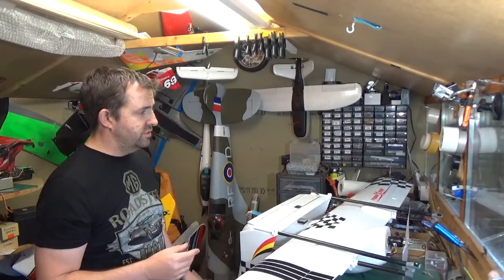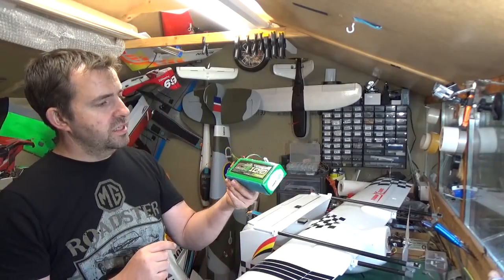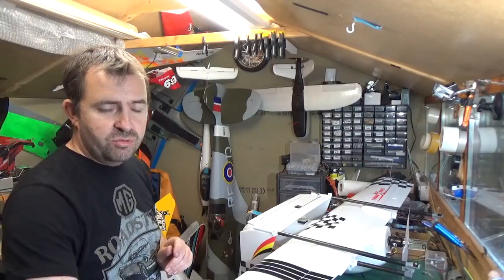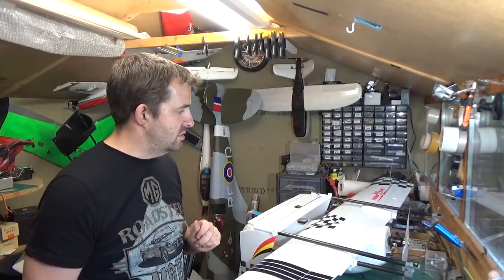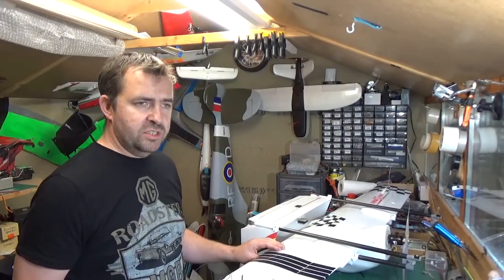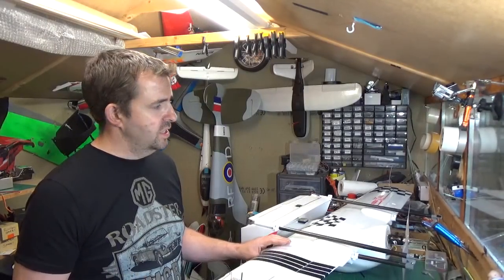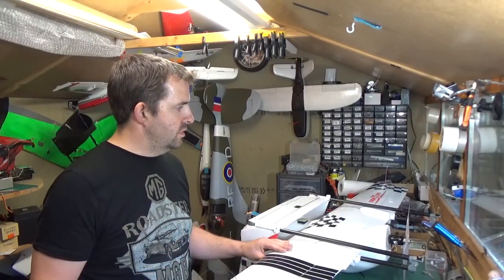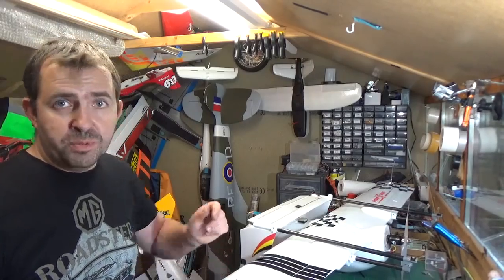It is quite a heavy model — it's got a Multistar 10,000mAh 4S pack in there, obviously quite a weight. I'm planning to run her with two of those, so 20,000mAh 4S, and see what sort of flight times I can get out of it. I had about 25 minutes out of it last night; it came down with 36% left in the battery pack, but I was giving it four beans trying to break it, so it wasn't a flight efficiency test as it were.